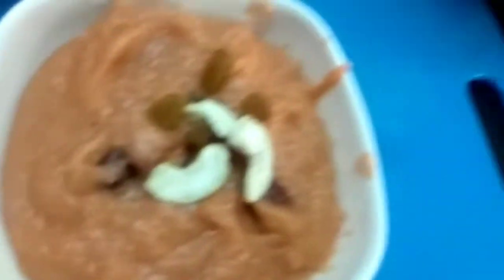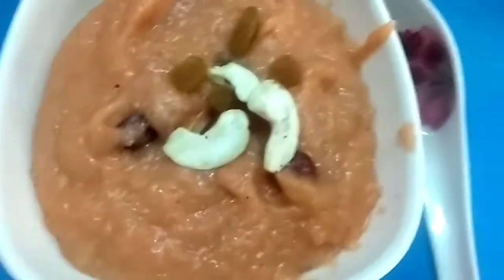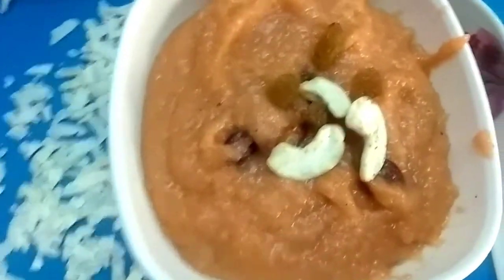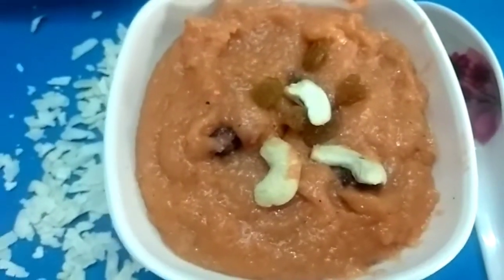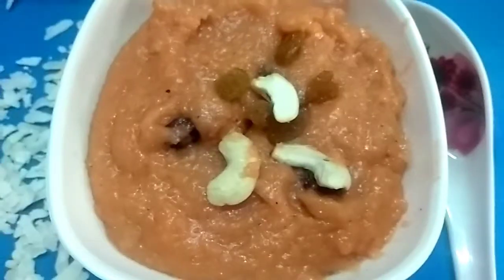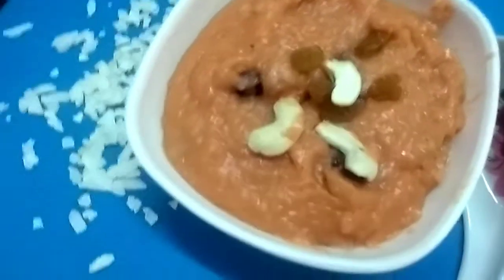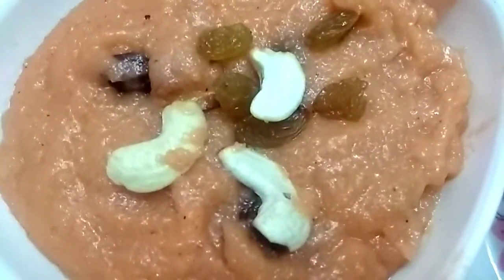We will cook the serving bowl. I hope you will enjoy this recipe. If you want to try this recipe, please comment. Please like, share and subscribe to the channel. Thanks for watching. Bye!